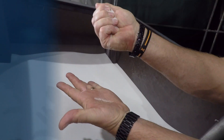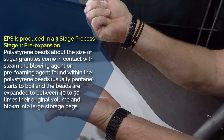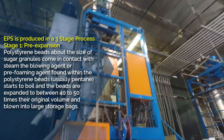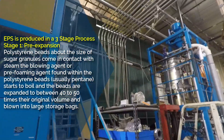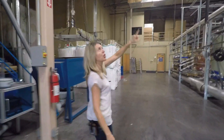EPS is produced in a three-stage process. The first stage is pre-expansion: polystyrene beads, about the size of sugar granules, come in contact with steam. The blowing agent — usually pentane — found within the polystyrene beads starts to boil, and the beads are expanded to between 40 to 50 times their original volume and blown into large storage bins.